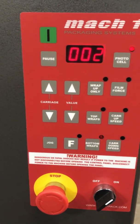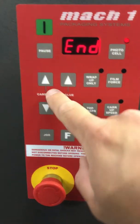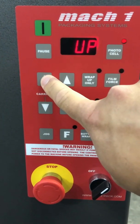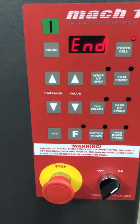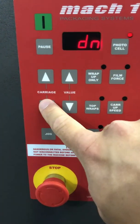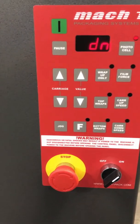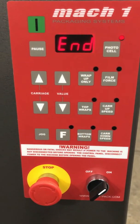Then you have your manual controls, which is the turntable jog — it rotates the turntable at a slow speed — and the film carriage up or down manually. To go up you have to press and keep the button maintained and the carriage will go up as long as you press it. To go back down you just press once and the film carriage will go down by itself and stop at the bottom. You can stop it sooner if you want by pressing that button again.